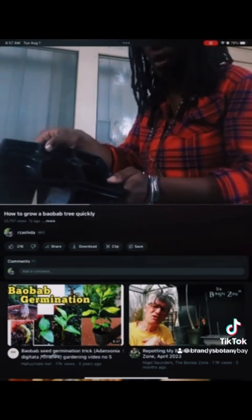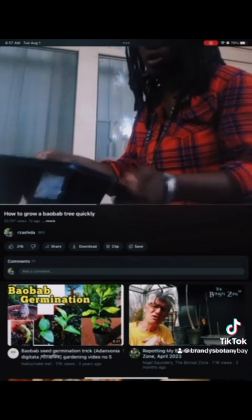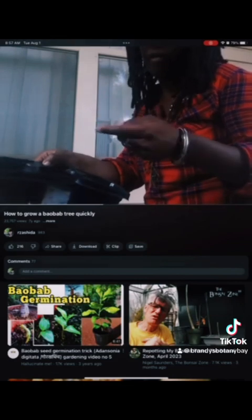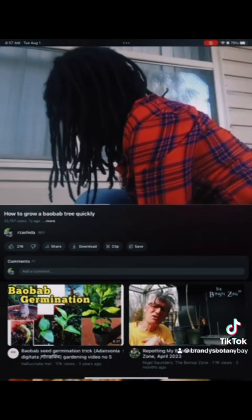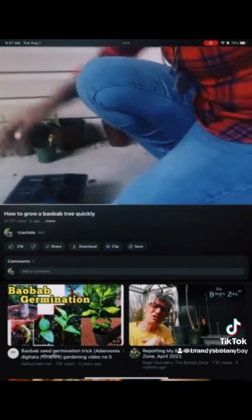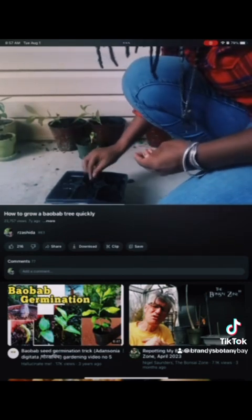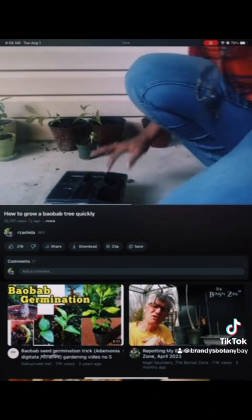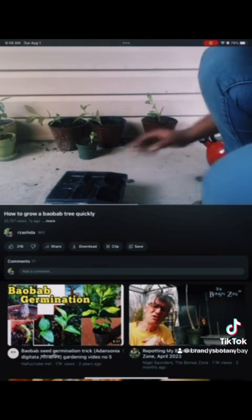Here's my tray. I transplanted them from the tray and it didn't bother the roots much. I'm going to put all five seeds in the tray. I have my five seeds — cover them a little bit, not too much.